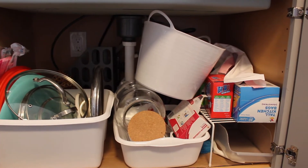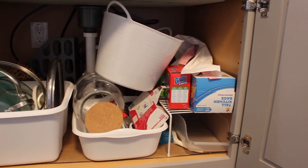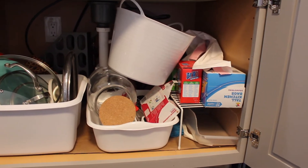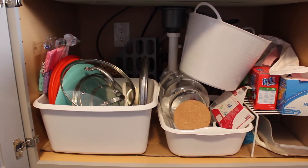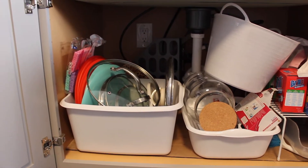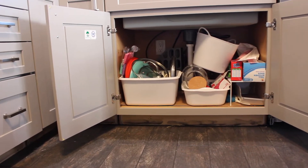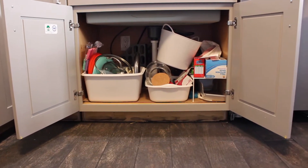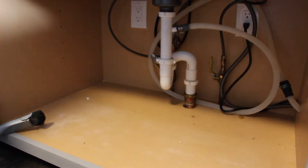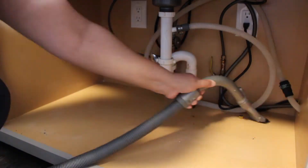Hey guys, welcome to my channel. I am so happy to have you here and I hope you're all doing amazing. Today's video is going to be an organizational video. I am going to be organizing underneath my sink and I wanted to share with you guys my before and what process I did to organize underneath my sink. For the most part, everything that I have with the exception of the drawers are things I've already had from before. I'm going to be using what I have and I wanted to share with you guys a process to give you some motivation to get started with your organizational project.